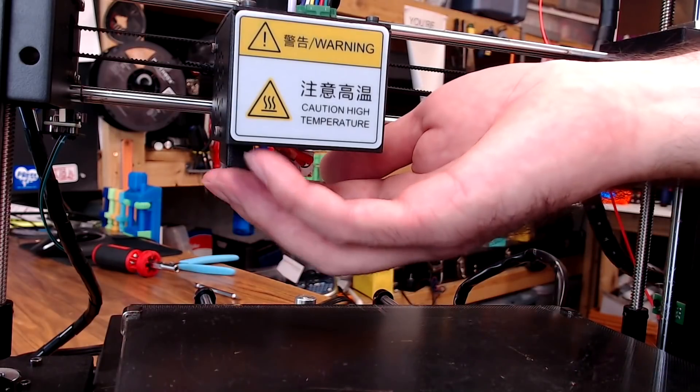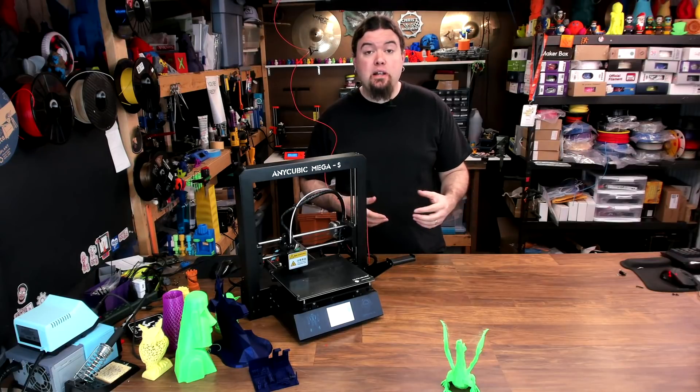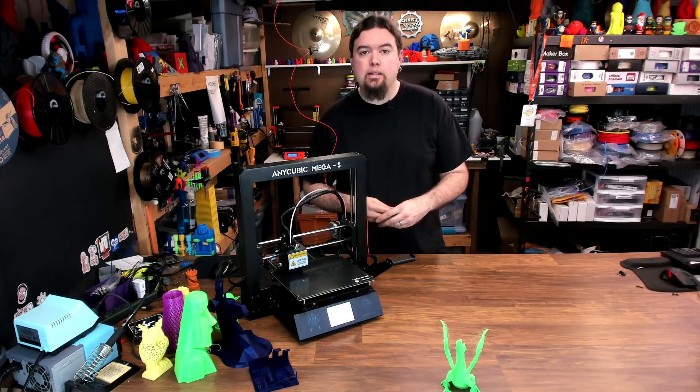Also, reworking the part cooling duct — it does an okay job, but it could use a bit more, so changing that up might help. Some upgraded fans and maybe some new stepper drivers would go a long way on this 3D printer. Maybe some TMC2209s would help quiet it down some.